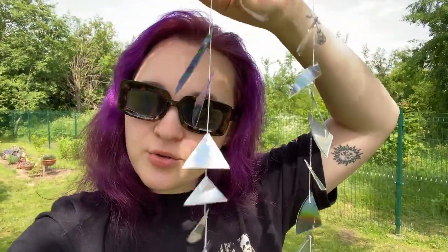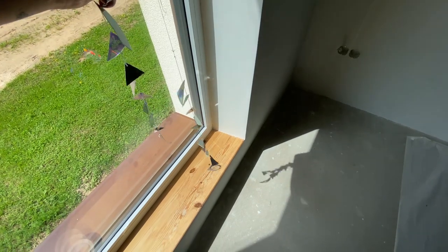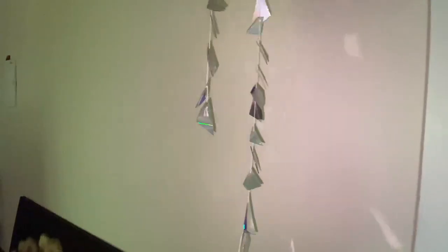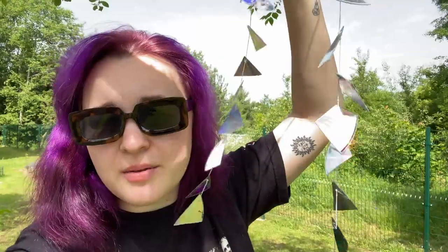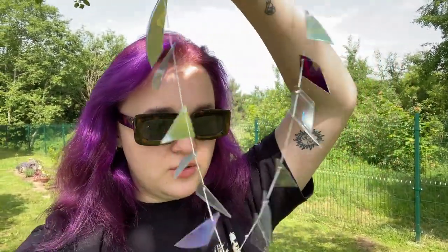This is how the sun catcher looks. I can't really show you in my room how it works because I don't have sun right now, but you can see how it shines when the sun hits them — it makes very clumsy-looking lights on the walls. I feel like it's very fun and whimsical. It's not the best, but it's budget-friendly and it didn't take that long to make, so anyone can do it.